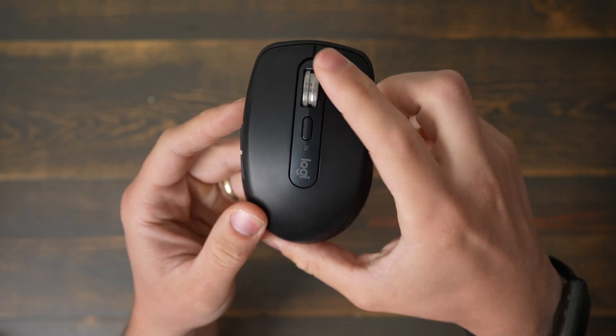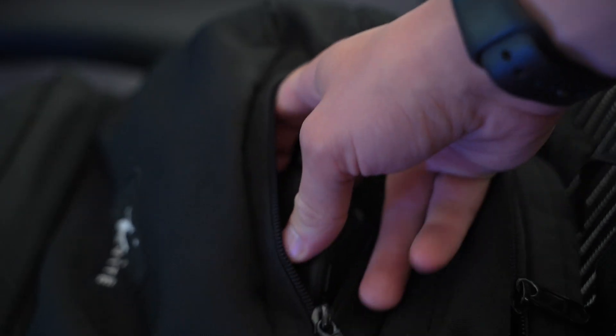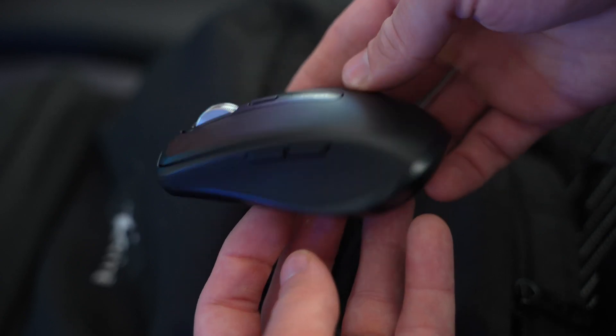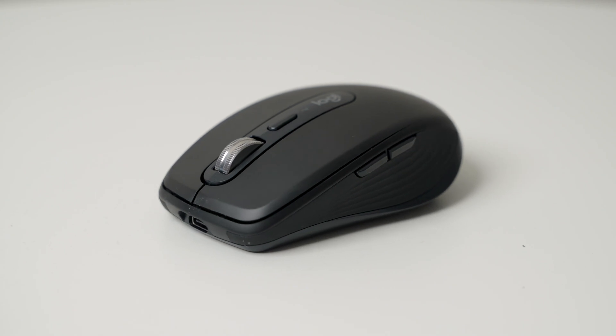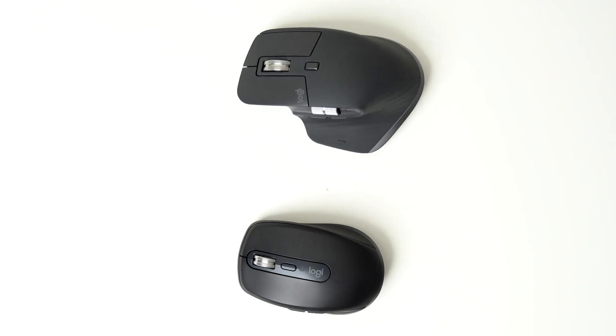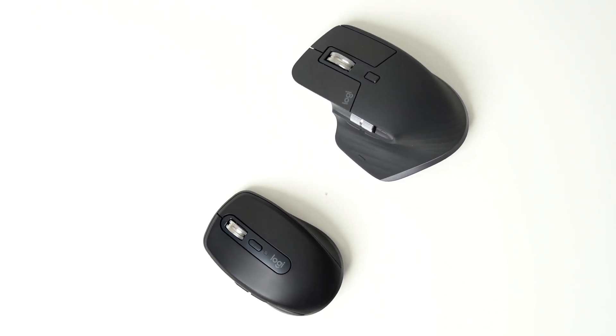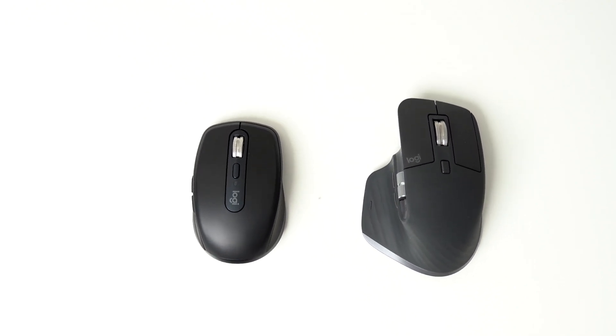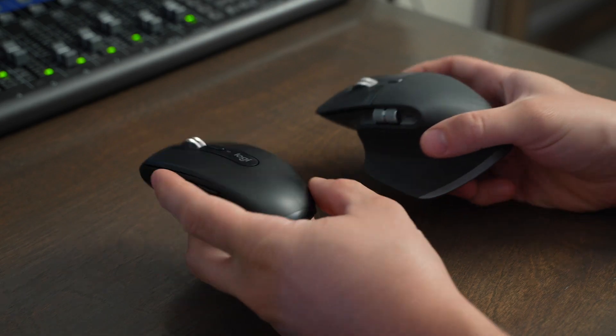On the flip side, I would pick the MX Anywhere 3S if you're doing a lot of moving around — going to co-work spaces, working at coffee shops, or if you travel a lot, you're going to appreciate that smaller size fitting in your computer case. I would also choose the Anywhere 3S if you want a more traditional mouse look. The Master 3S looks a little crazy in comparison, especially if you're not used to a true ergonomic mouse, so if you want something sleeker and more classic-looking, the Anywhere 3S is better.